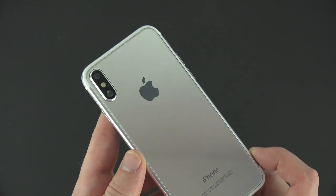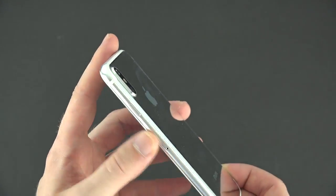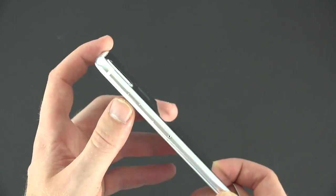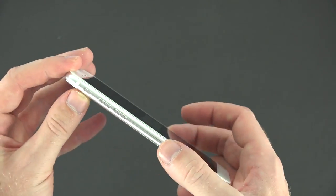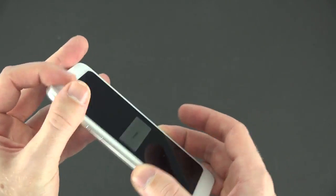On the back it has this mirror-like finish, and I really hope Apple doesn't go with this because it's going to be an absolute nightmare and a fingerprint magnet. Trying to keep this clean is going to be a full-time job, so I really hope they go with the same kind of finish as they have on the iPhones right now.